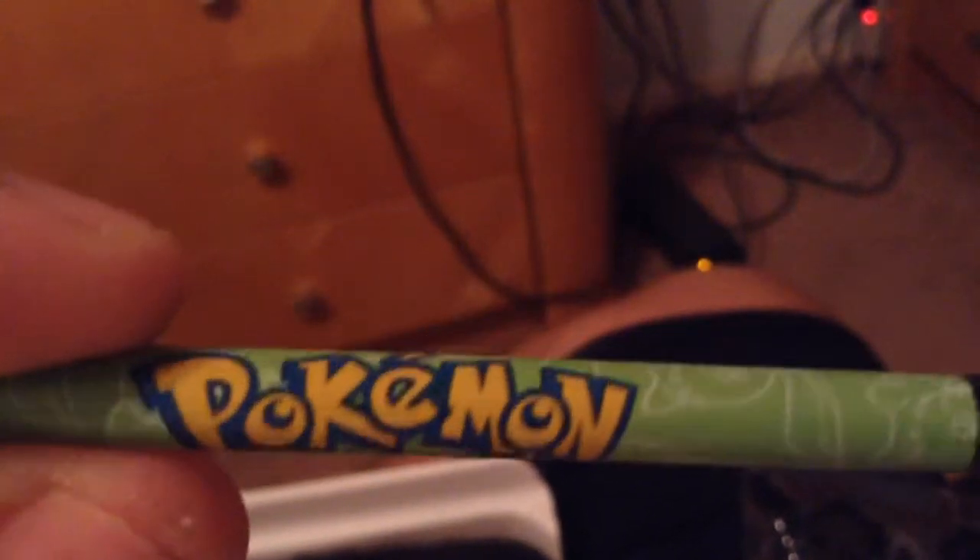You got Pokemon HeartGold, SoulSilver. Pretty nice. And you also get all three of the starters as styluses. So you get Totodile, Cyndaquil, and Chikorita. I think out of all of them, Totodile probably looks the coolest — there's a little blue stylus. Cyndaquil looks too happy, kinda pissing me off. Chikorita looks pretty cool. But I think Totodile is probably the best out of all of them.